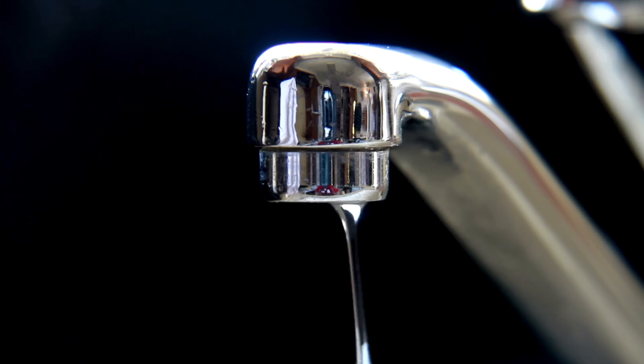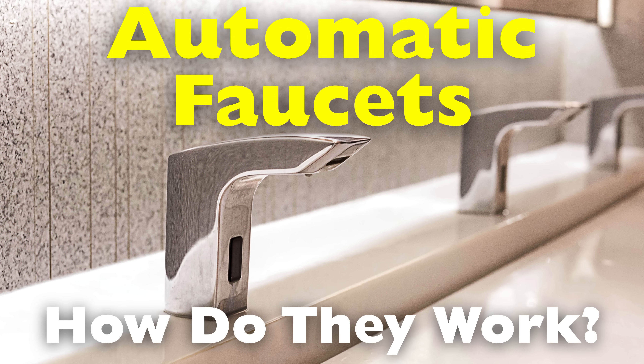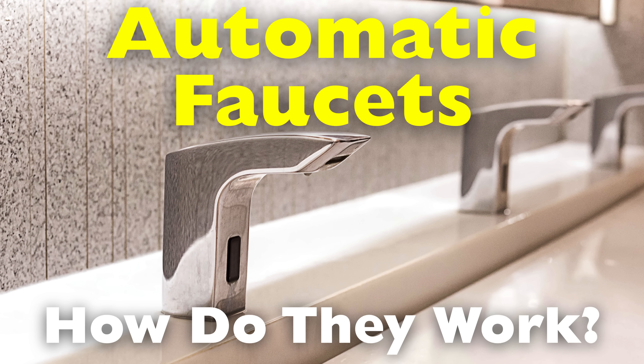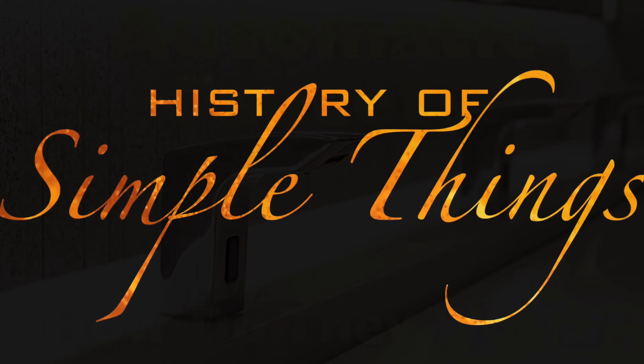Don't worry, it's not as spooky as it sounds. Today we're diving into the mechanics, the history, and the tiny genius hidden inside that shiny chrome fixture, right here on History of Simple Things.